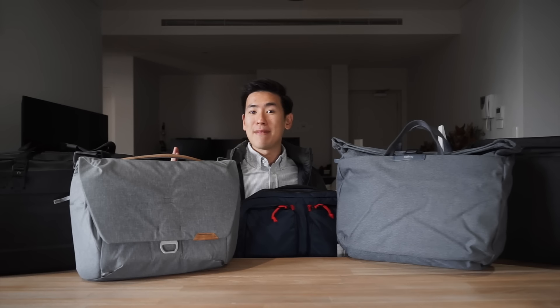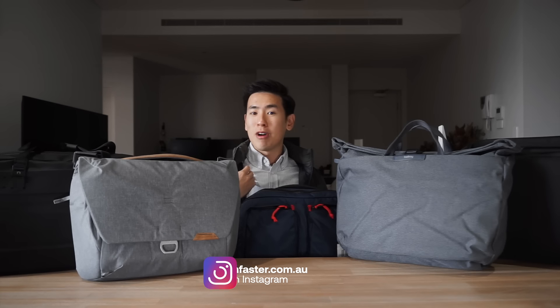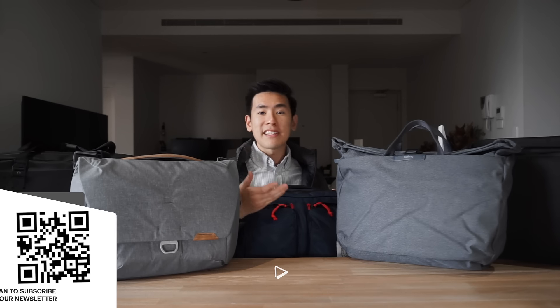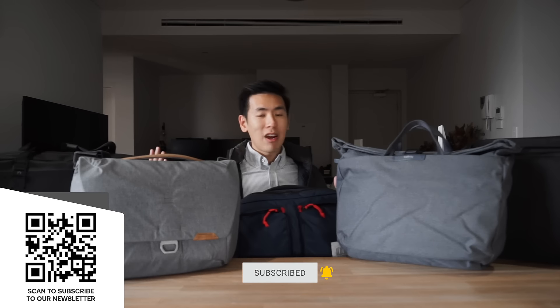Hey everyone, in today's video we take a look at five messenger bags slash brief bags that you can take with you to work. I'm Ed from Rush Faster and we do guides and walkthroughs to bring you better gear and better ways to carry. If you like what you see and you're new to the channel, please consider subscribing, hitting the bell, and signing up to our newsletter. Let's dive right in and check out these five messenger bags.